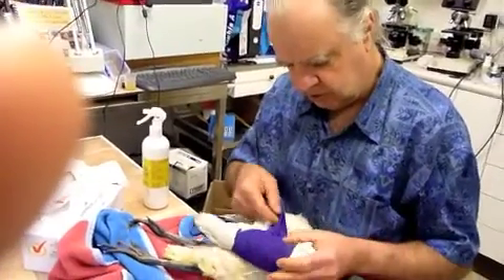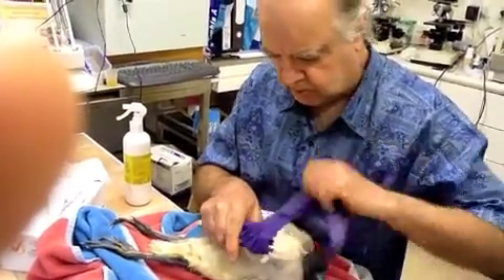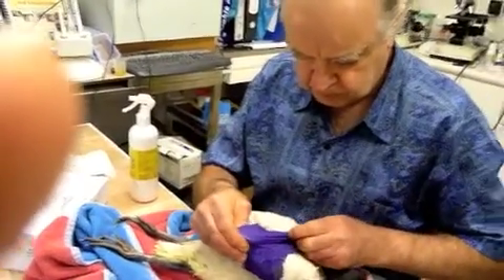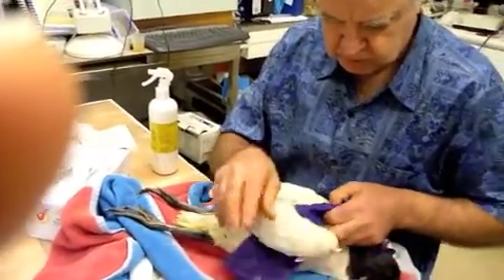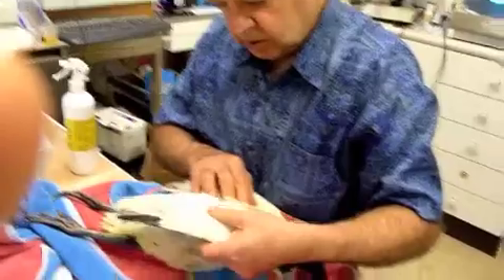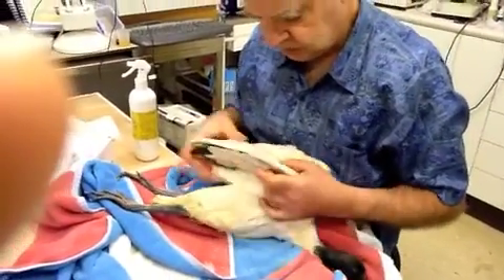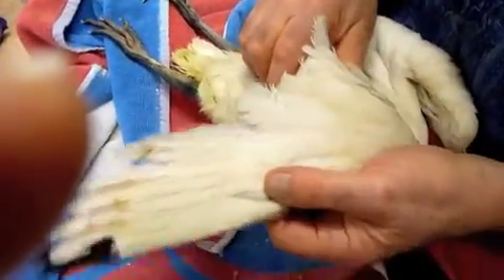Alright little birdie, it won't be long. I'm just feeling this one for any fractures or anything — just quietly. This joint is already starting to fuse up.